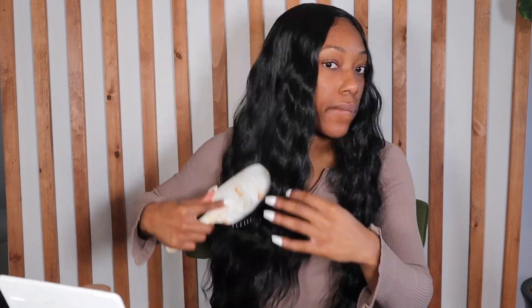Can we just get into how bomb she looks — she's giving bust down bombshell right now. Now I don't recommend brushing her out; I did this for the video just to show you guys how big she can get. I would use a wide tooth comb first because once I got to day two and day three, she was a tangled mess. Synthetic hair in general just doesn't like to be touched.